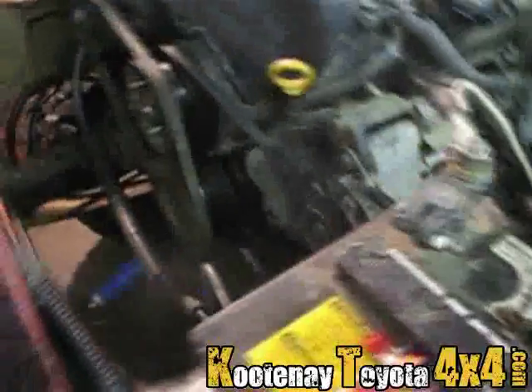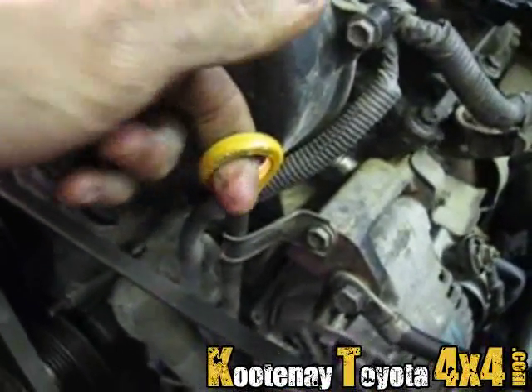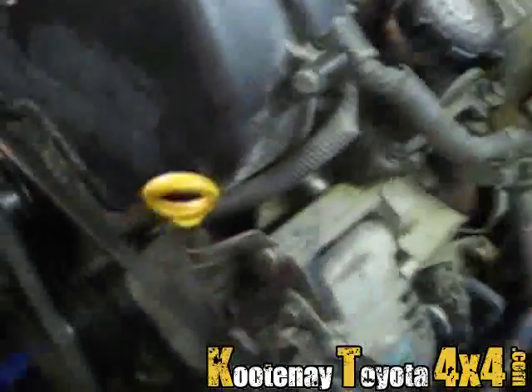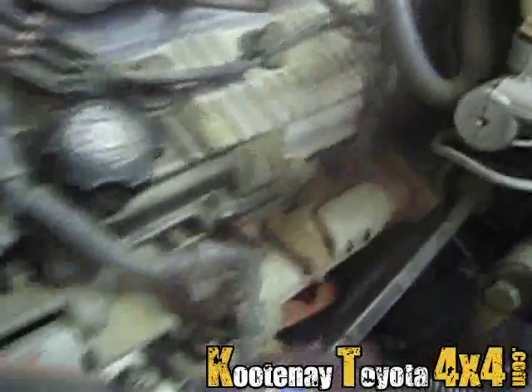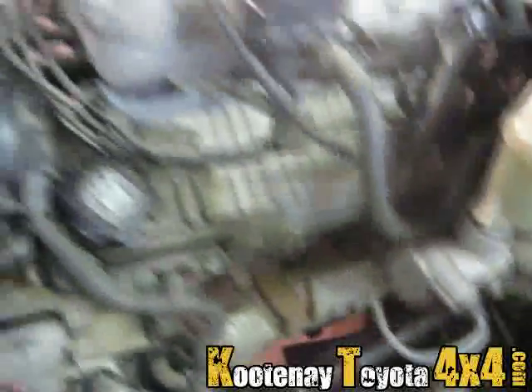The only problem is when I bought the motor I didn't think, and I got the one with the dipstick at the front. So I'm going to have to relocate the dipstick to the rear somewhere, somehow.